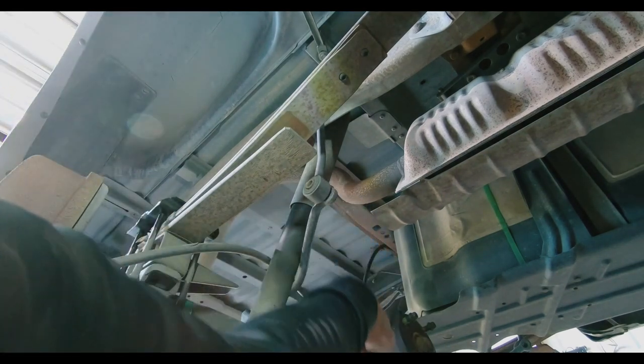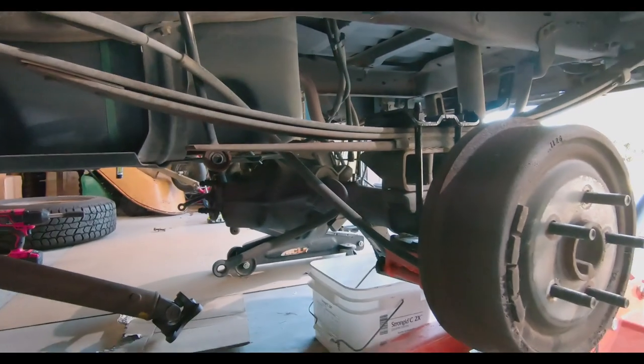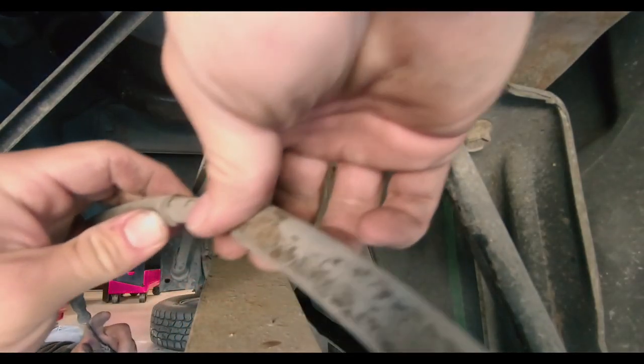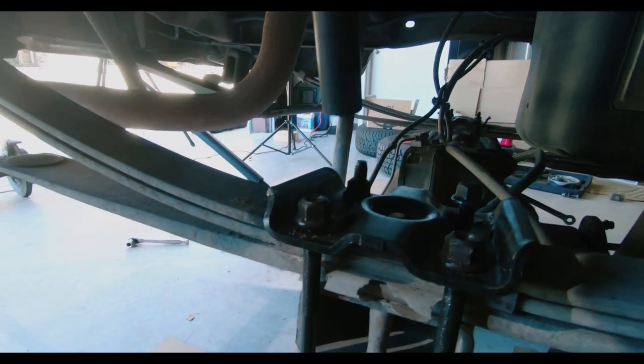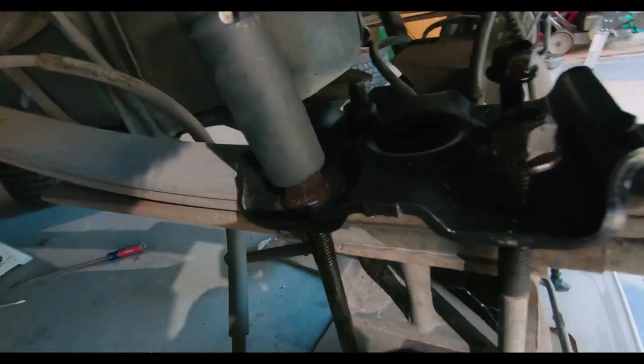Andrew arrived and helped me remove my parking brake line. Not only will this need to be removed with the axle, but we will also have to replace it later with the Ford Explorer equivalent. One of the last steps is to remove the U-bolts and plates. Once removed, you can then drop the axle.